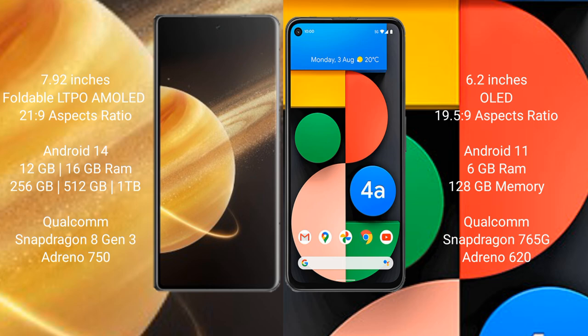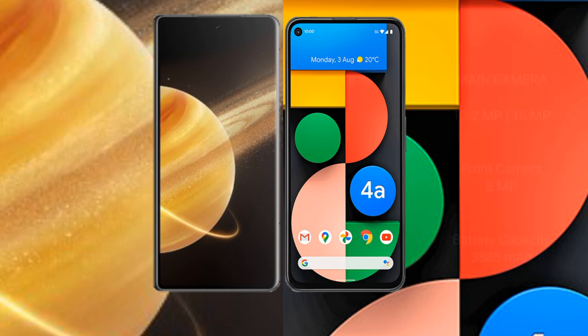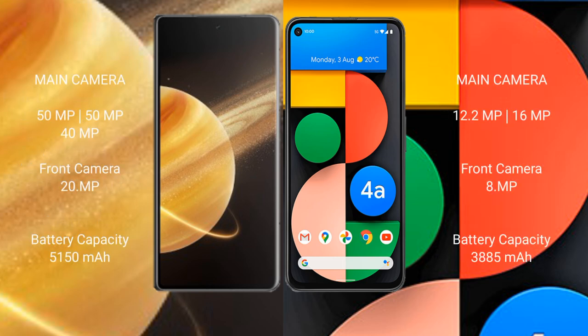Honor Magic V3 features a triple camera setup: 50MP plus 50MP plus 40MP, and a front camera of 20MP. Google Pixel 4A features a dual camera setup: 12.2MP main camera plus a 16MP front camera and 8.2MP selfie camera. Honor Magic V3 has a 5150mAh battery with 66W fast charging support.